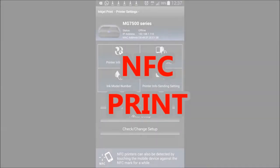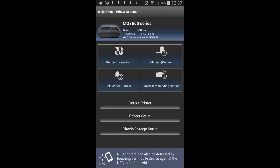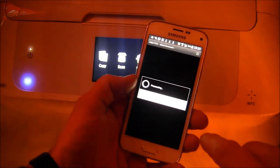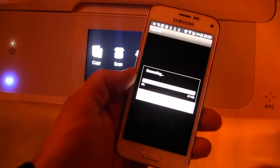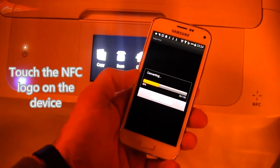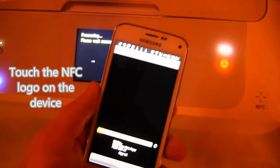To print a document, again use the PIXMA Maxify Printing Solutions app and select a document. Before printing, cloud conversion may be performed from your Android device, and then the document is printed.